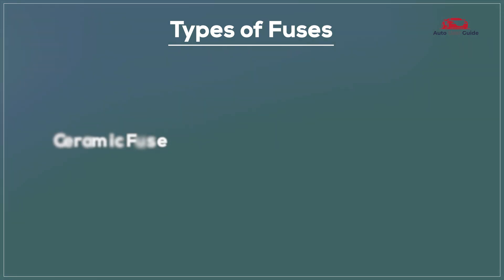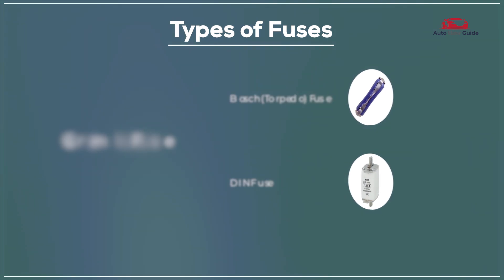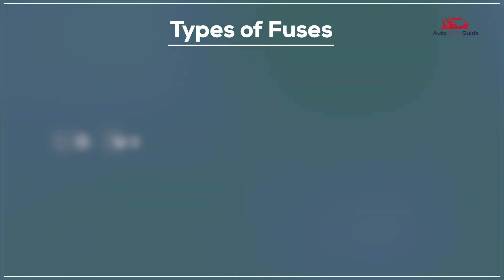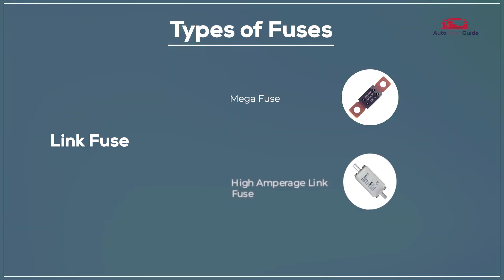Additional fuse types include ceramic fuses, Bosch fuses, DIN fuses, PAL fuses, low-profile PAL fuses, standard PAL fuses, link fuses, mega fuses, and high-amperage link fuses.